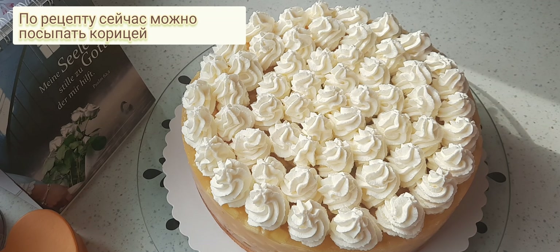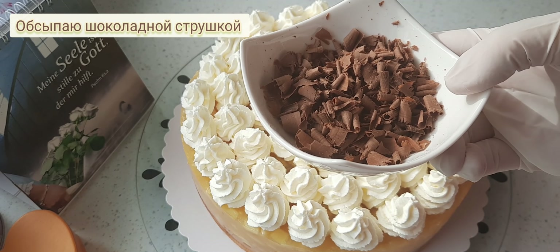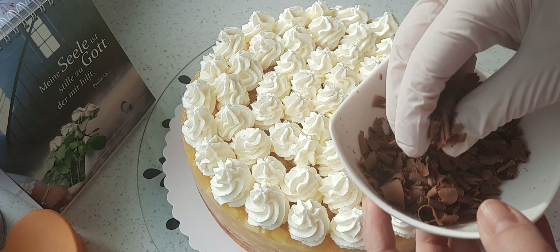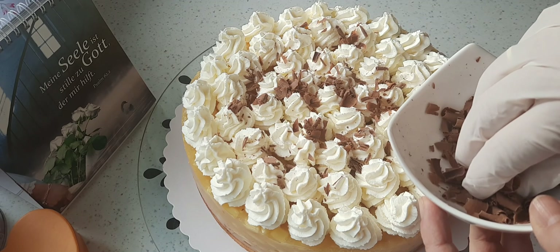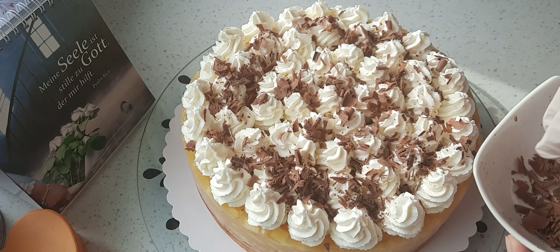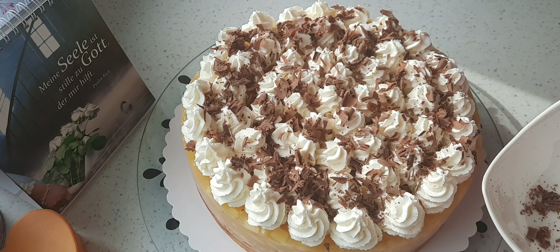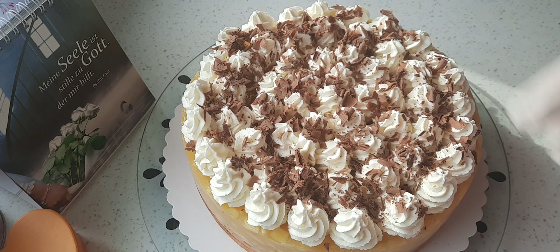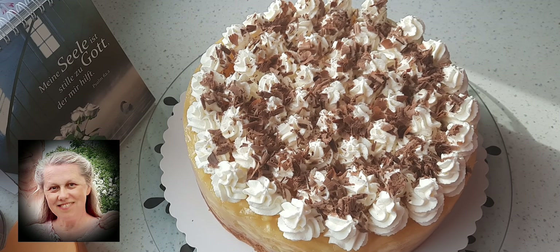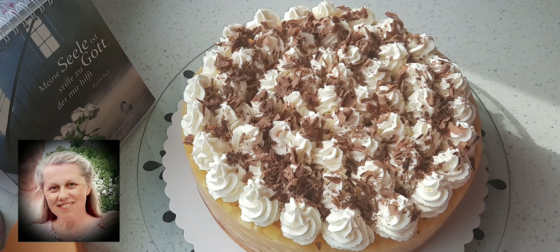Im Originalrezept kommt Zimt drauf, da wir Zimt nicht so sehr mögen, gebe ich einfach Schokoladenflocken drauf. Ihr könnt auch Zuckerstreusel drauf geben oder was man gerade möchte. Die Torte ist dann fertig und kann angeschnitten werden. Für Apfelliebhaber ist diese Torte ein echter Genuss – sie schmeckt wirklich sehr fruchtig und sehr lecker. Ich freue mich, dieses Rezept euch zeigen zu können. Ich habe es von einem russischen Kanal – den Link werde ich in der Beschreibung hinterlassen. Von euch verabschiede ich mich jetzt, ich wünsche euch alles Gute, bleibt dabei, danke für all die netten Kommentare und ich sage bis zum nächsten Mal.